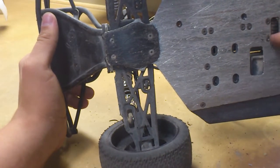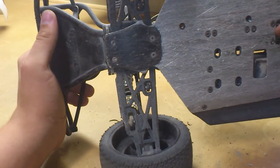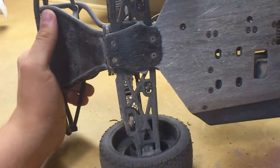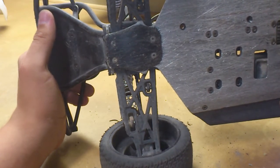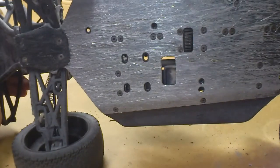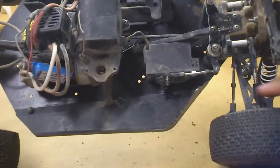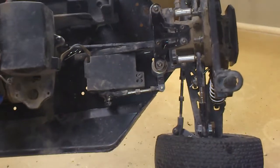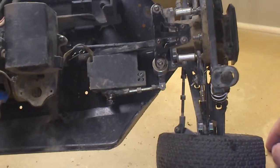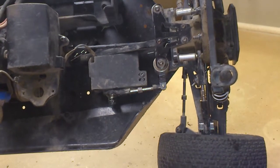The only other thing I've broken is, only once, a rear A-arm — doing about 60 miles an hour down a hill with a different motor and battery setup, and the rear tire hit a rock and just sheared the arm right off. But other than that I haven't had any problems. The most common break is the front upper A-arm which has a small turnbuckle, but that's a small thing — a cheap fix, I think it was like $5. So definitely a worthwhile upgrade.